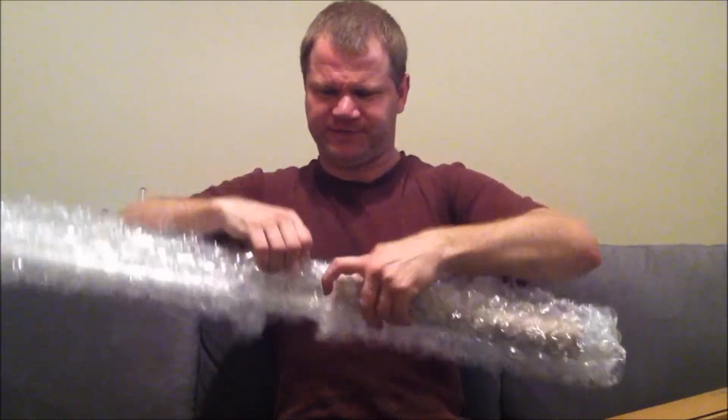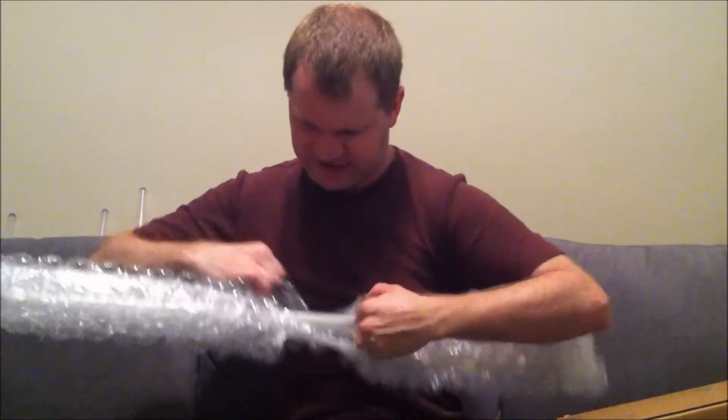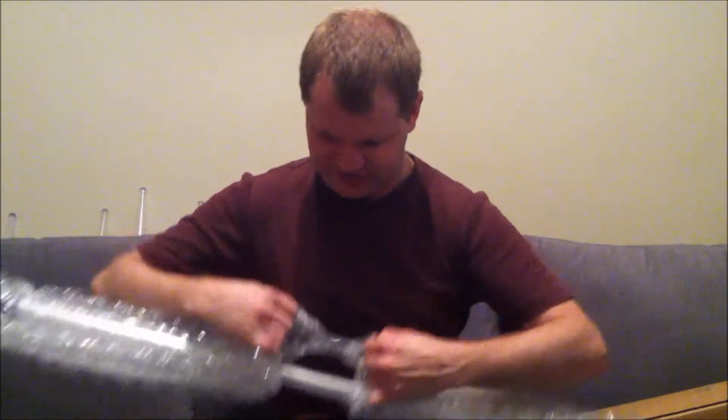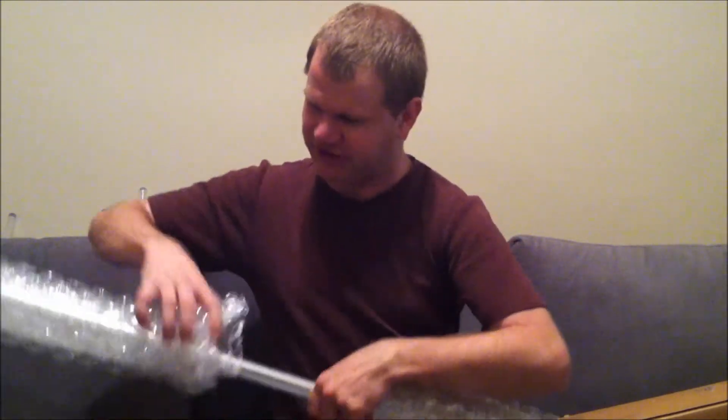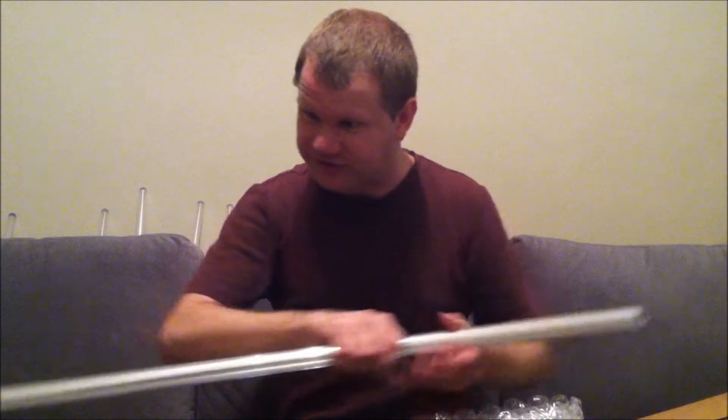I've got a mid-grade blade. I do like the fact that the mystery boxes let you pick whether you get an Ultra Edge or a mid-grade blade — I would always prefer a mid-grade. I've got a 32 inch blade. They do let you pick your blade size at no extra cost, and that's always nice.